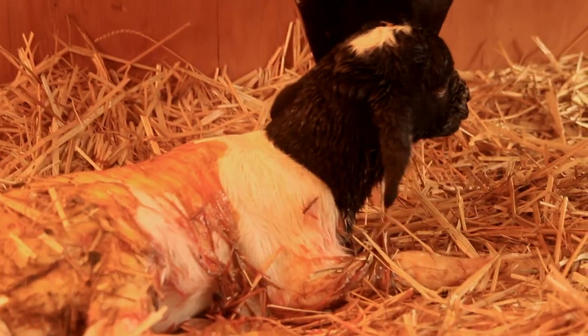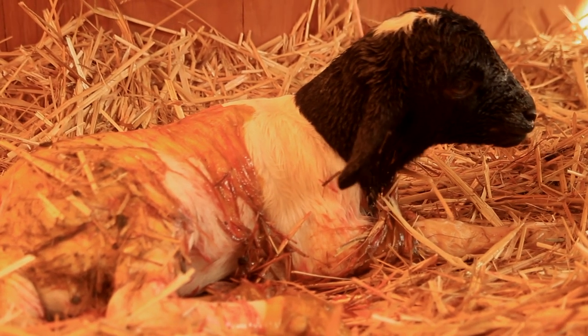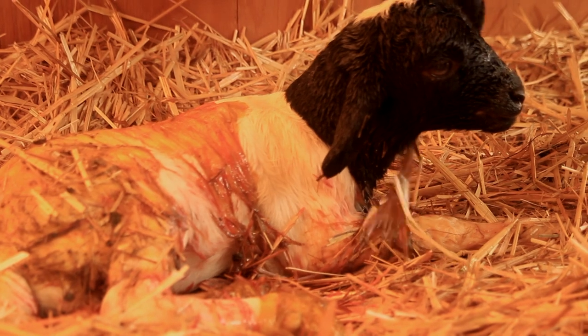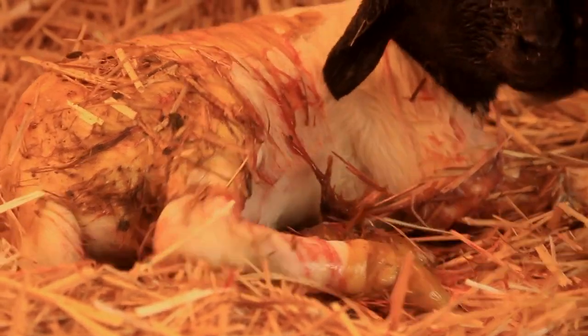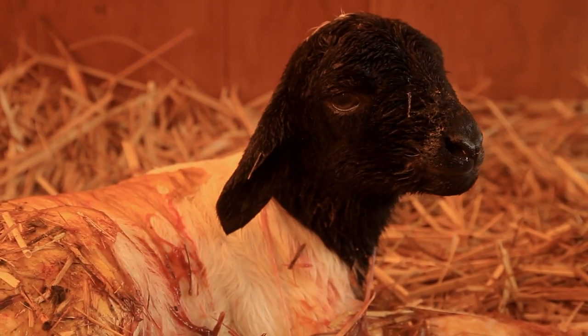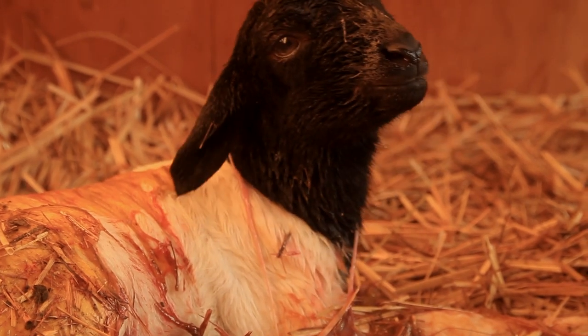This is an important part of the process — the bonding technique. So if she doesn't start doing this, it's going to be a long haul for us because it means we have to do more work for the foal.